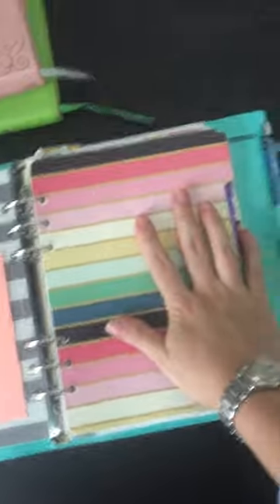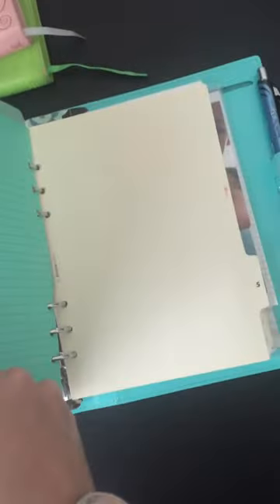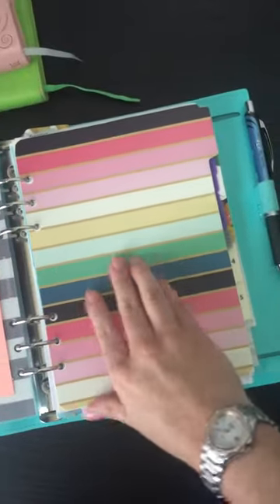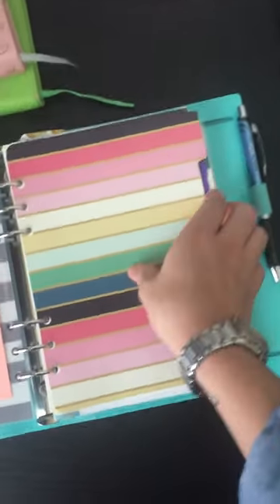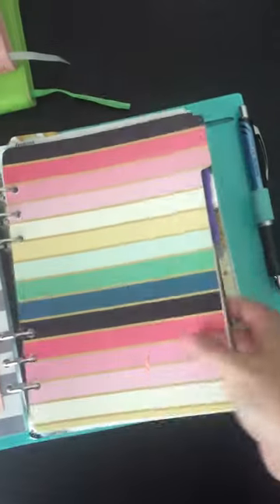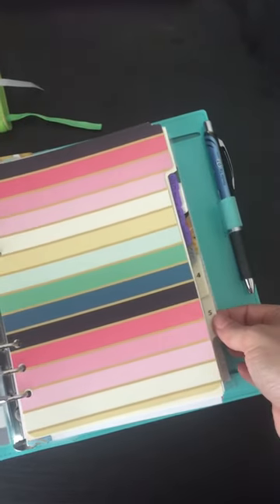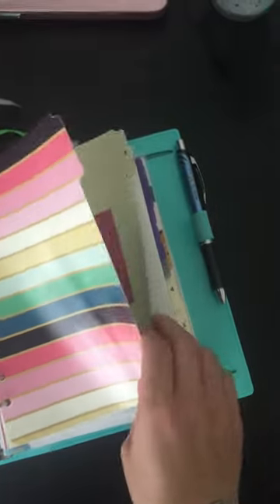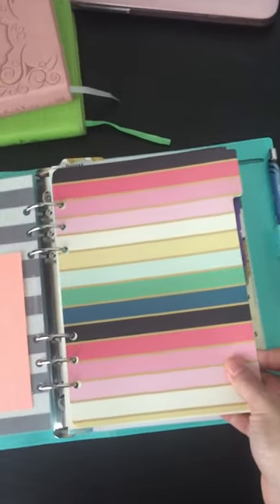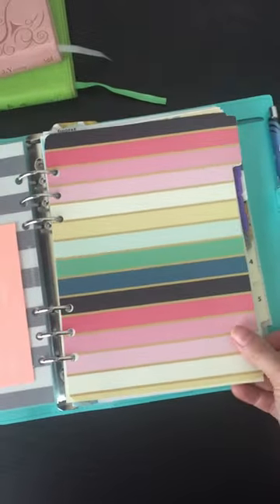For my dividers, these are the Filofax dividers that came with this planner. I wanted to make my own using these file folders I had, but I only had enough to make three, so I have three pretty dividers and three plain Filofax dividers. I went ahead and put a plain Filofax divider behind each pretty divider as well. It doesn't bother me at all.